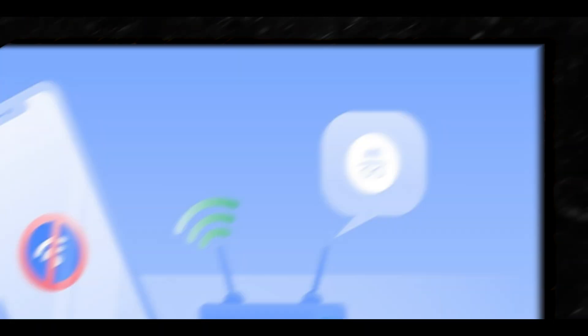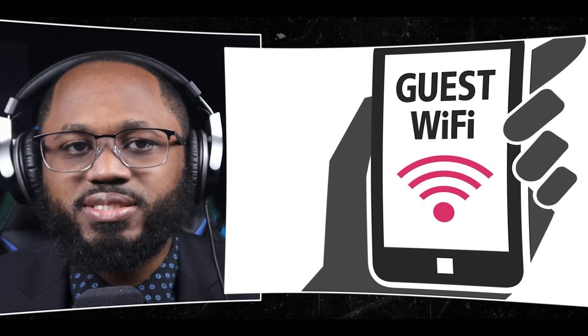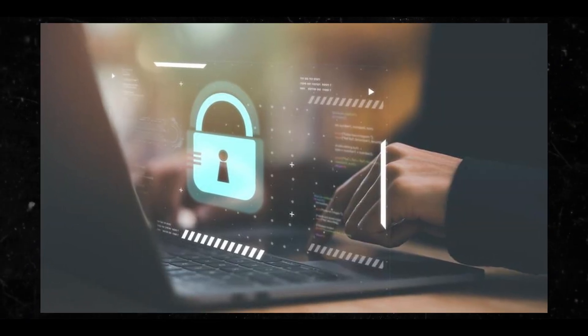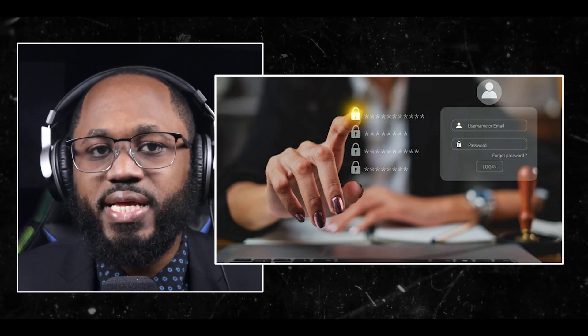Consider turning off SSID broadcasting, which makes your network invisible to casual users. This adds an extra layer of security by preventing your network from appearing in the list of available networks. You can create a guest network — set up a separate guest network for visitors. This limits access to your main network and devices, reducing the risk of malware or unauthorized access from guest devices. You can use a password manager if you struggle to remember complex passwords. These tools can generate and store strong passwords securely, allowing you to use unique passwords for different networks and services.